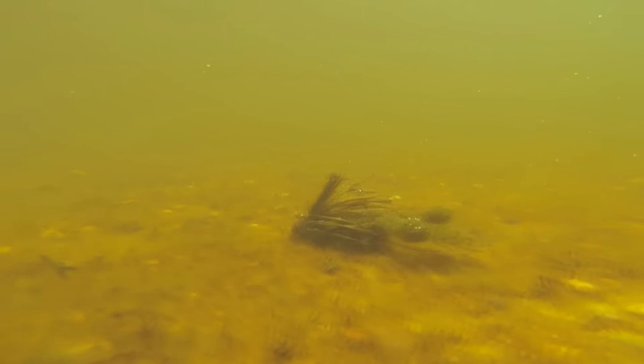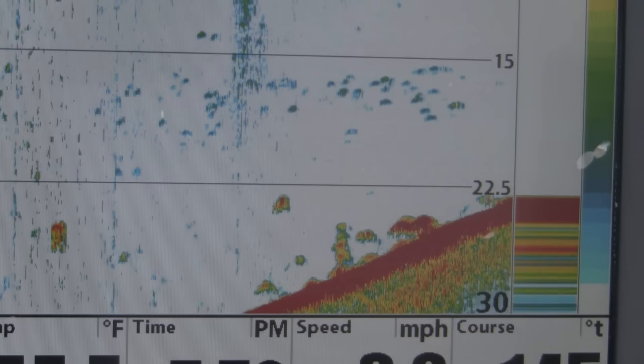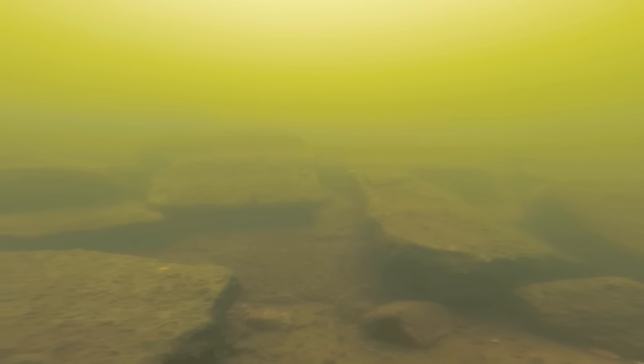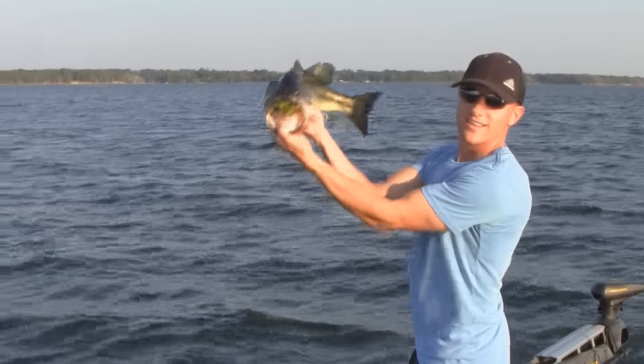Change things up every few casts until you can really pinpoint how the fish want the bait presented. Good places to look for these football jig bass are going to be main lake humps, points, ridges, anything that is a big contour change off of the bottom of the lake, especially if it's got some cover nearby.